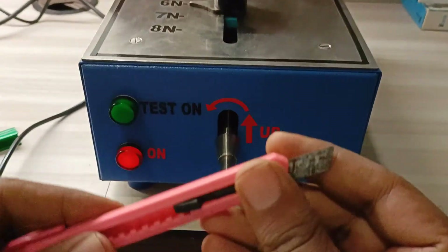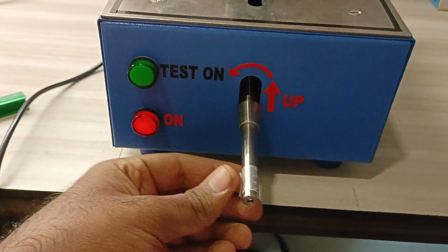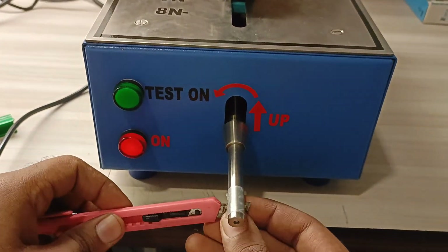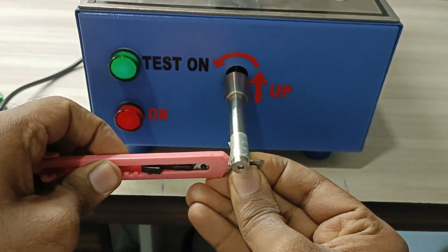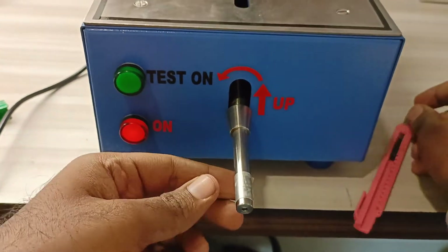As another example, we will be using a sharp blade to check the sharpness of the blade, whether it is safe to be used by kids. We press it on, lift it up, and press the start button for one complete revolution. Then we check the tape.